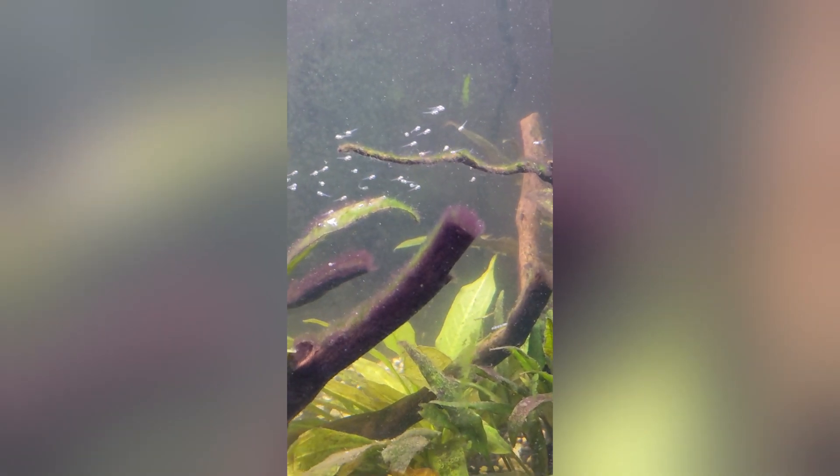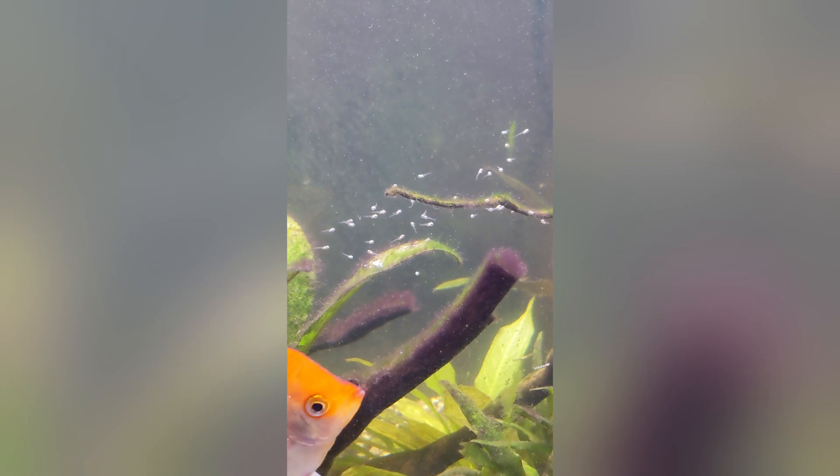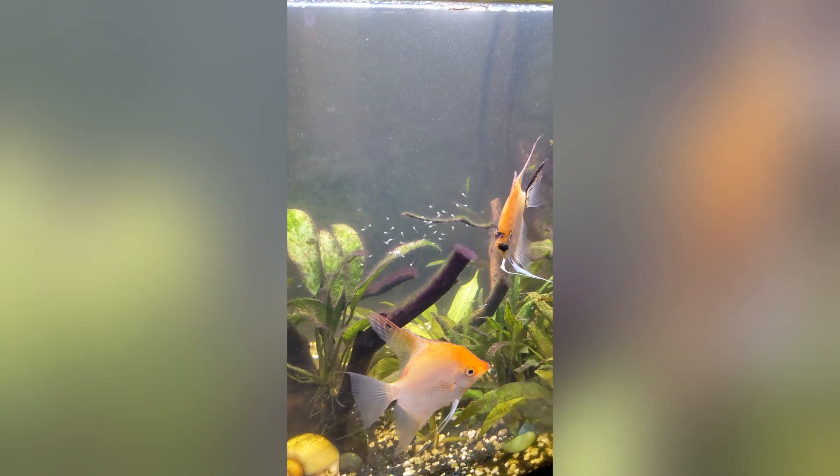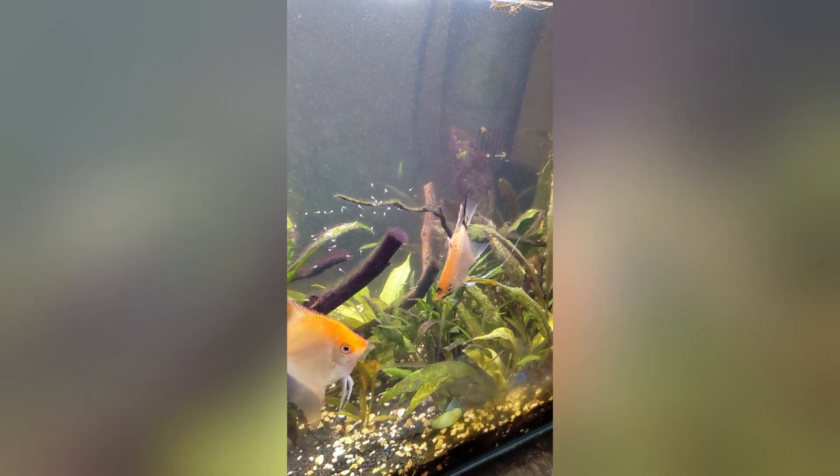Welcome to my video. I'm just doing an update on my angelfish babies. They are free swimming now and the parents are keeping them together in a group.